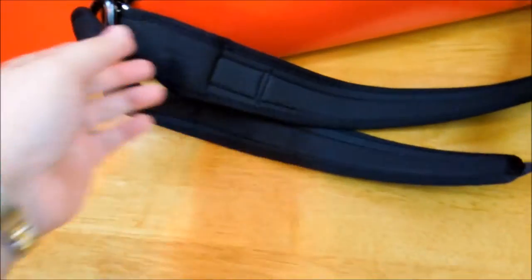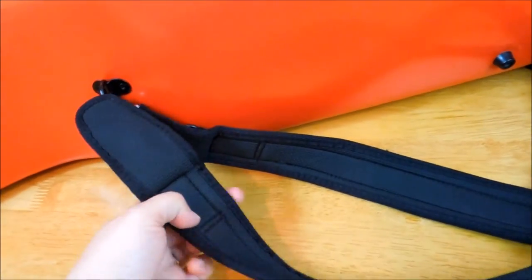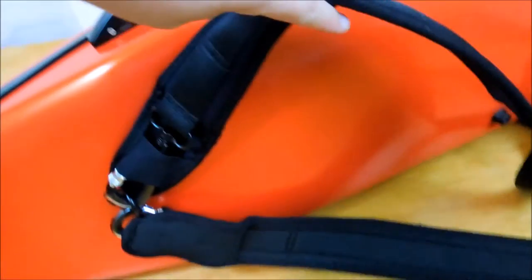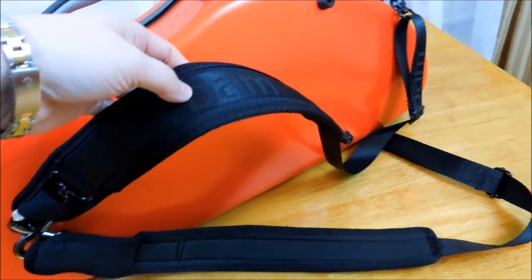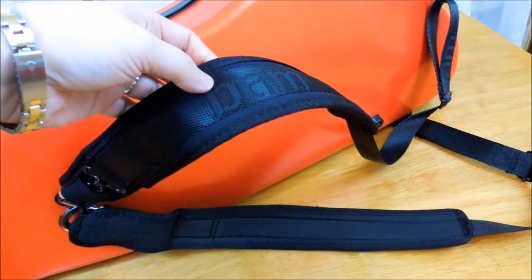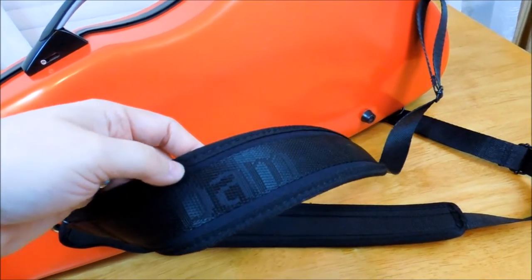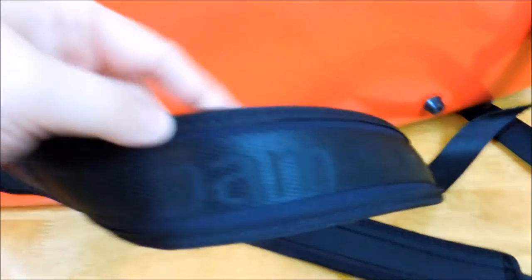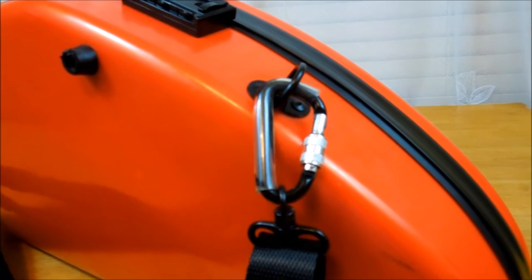When you purchase this case, you will also receive two straps. They're very comfortable straps and this is the only way you can carry it as a backpack. You might choose to use both shoulders and carry it as a backpack, or just put it on one shoulder. The straps are very comfortable and sit nicely on the shoulder. There's a little logo printed on the straps.